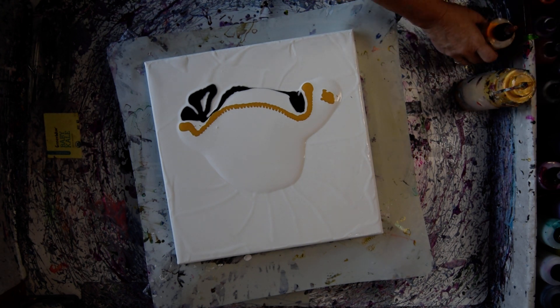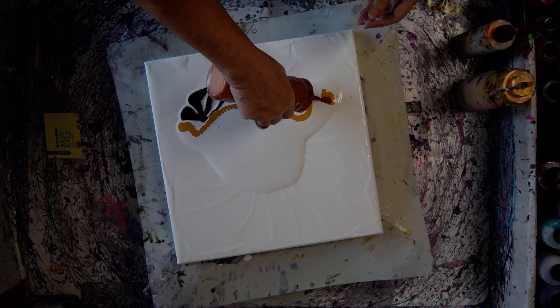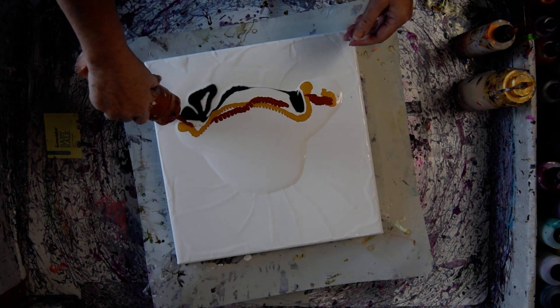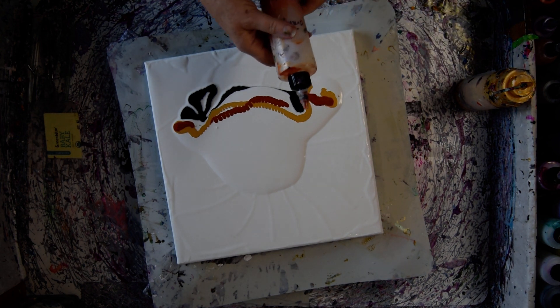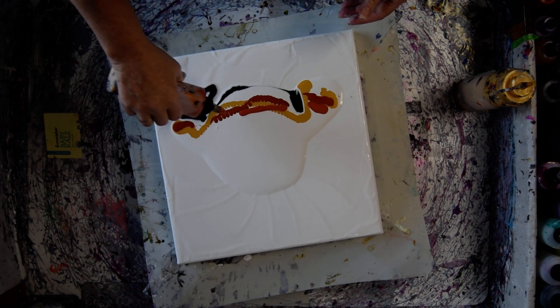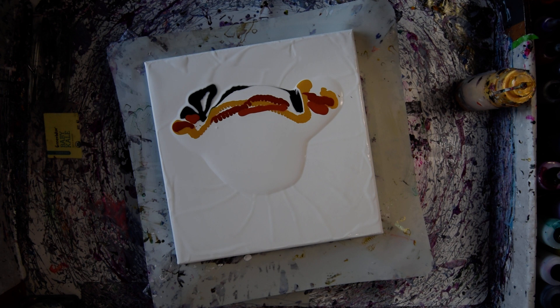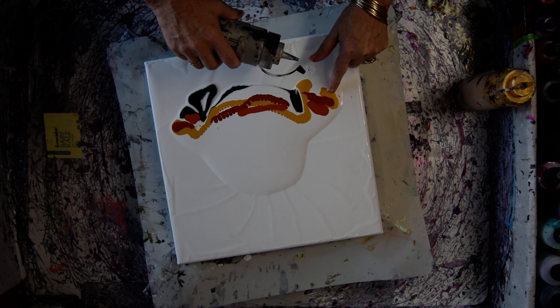I've got some quinacridone nickel azo gold from Golden and I'm going to use it. I might just wind up falling back to what I like, which is not necessarily in this box that I put together. This is an orange peel with some gold shimmer. Those are primary elements. Mayan gold is a prism pour. I'm going to use some silver.